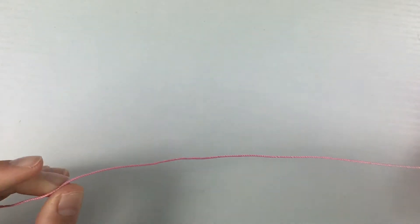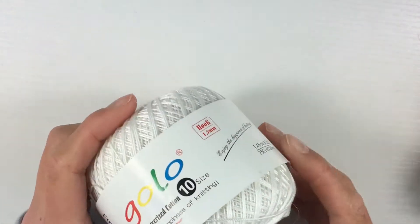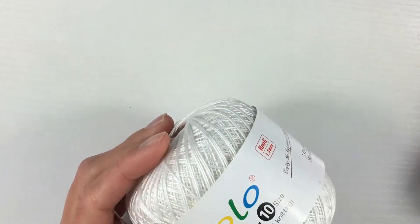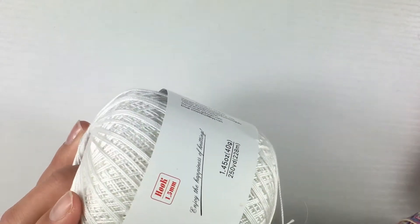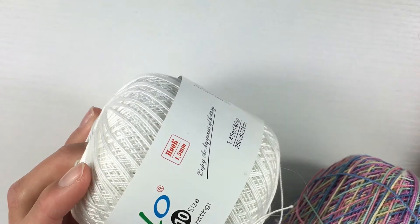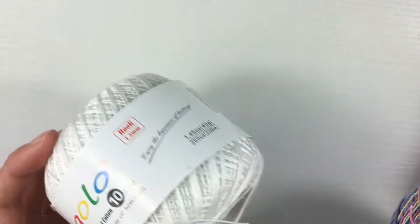Aunt Lydia's is really good for bracelet knotting because of its quick color switch — as you can see, there are only a couple of inches of pink before it transitions into green, and it just keeps cycling through colors. One con: I would not recommend using it with regular embroidery floss. Pair it only with other crochet thread of similar thickness, like the Golo brand (size 10). Mixing different thicknesses causes uneven bracelets, especially in alphas, due to the thickness of thread inside the knots.